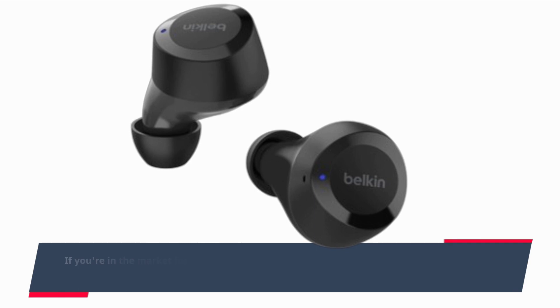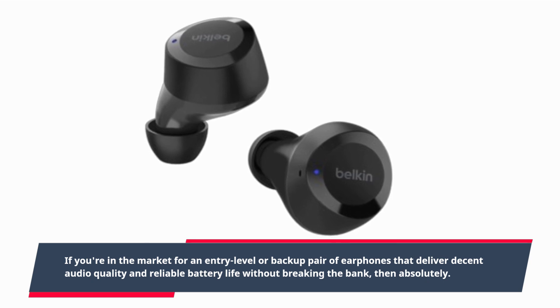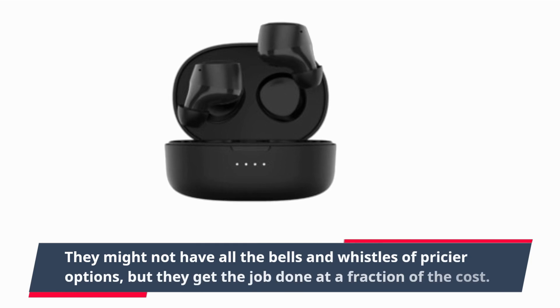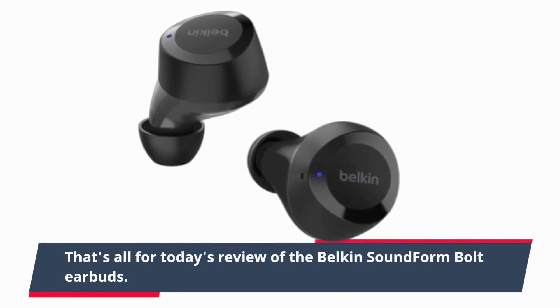So, should you buy the Belkin SoundForm Bolt earbuds? If you're in the market for an entry-level or backup pair of earphones that deliver decent audio quality and reliable battery life without breaking the bank, then absolutely. They might not have all the bells and whistles of pricier options, but they get the job done at a fraction of the cost.